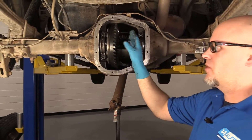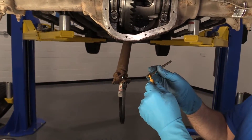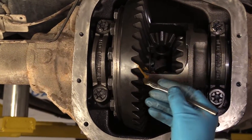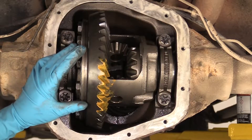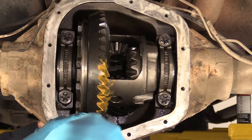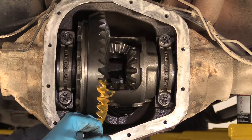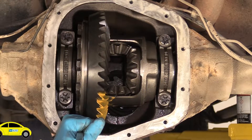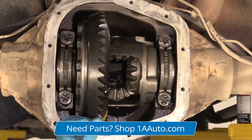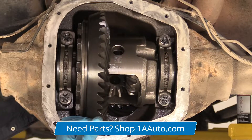We have the backlash set up, so we're good there. Now we want to check the pattern. I'm going to take some gear marking compound and a small brush, just mark this up and mark it on both sides of the ring gear. Now we're going to check the pattern. I'm going to have a friend turn the pinion while I use the pry bar and put a little pressure on it. What the pressure is doing is making it so the pattern spreads a little better — otherwise if you do it freewheeling, it's not going to give as good of a pattern.